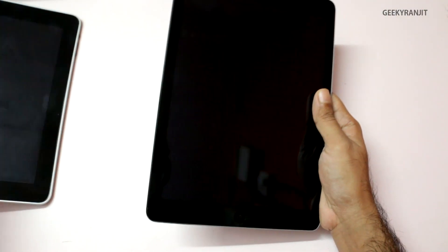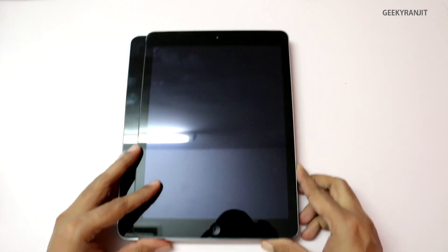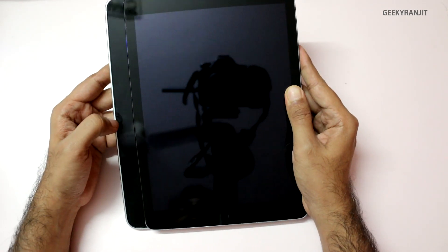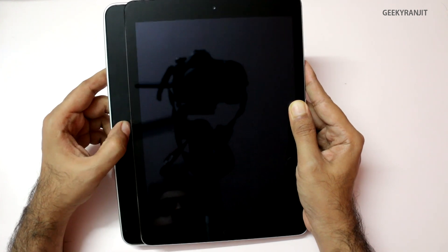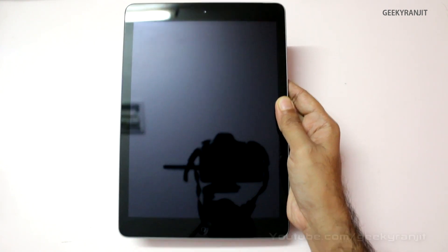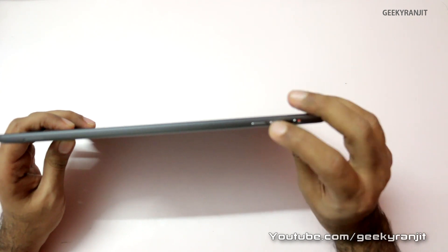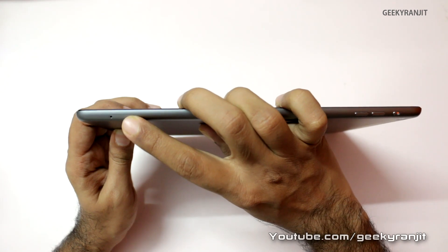Compared to the original iPad, the bezel has been trimmed — it's a bit smaller in width — so it's easier to hold. Let me give you a physical overview. We have the toggle switch, the volume rockers, and as this is the 3G version, we also have a SIM tray.